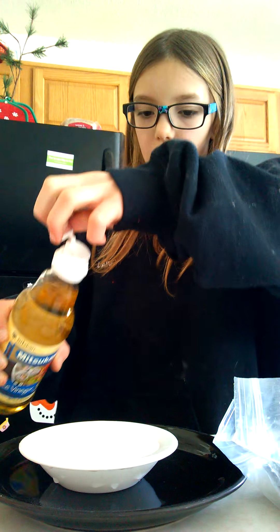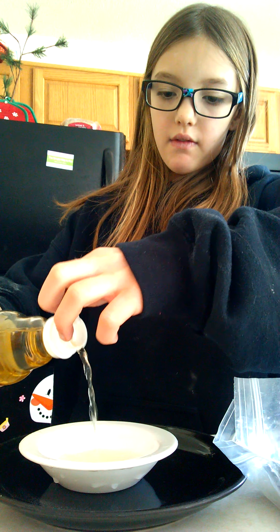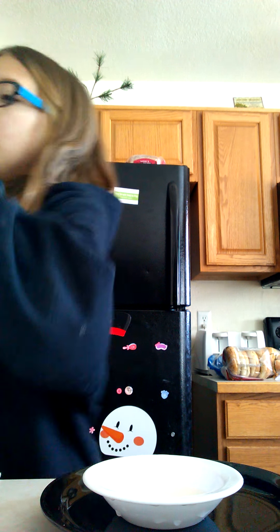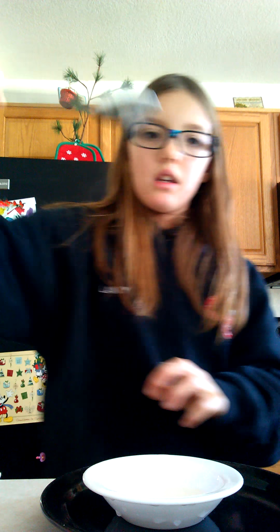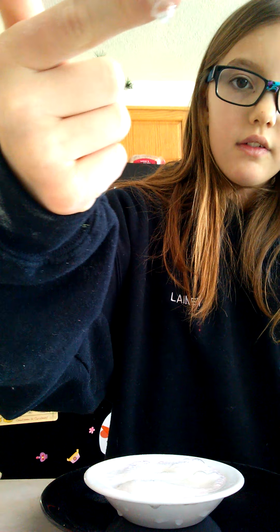Next we're just going to do it regularly. So you're going to add in the same amount of vinegar. For this one I know a little more because you're not outside. You're going to take a whole bunch of vinegar or baking soda. And you watch it fizz. It looks cool. Fizz — I'm going to add more vinegar. I added way too much baking soda. That's your fizz — fizziness.